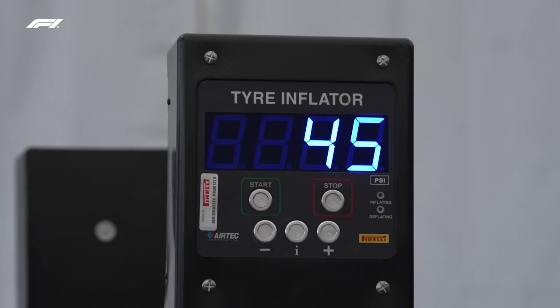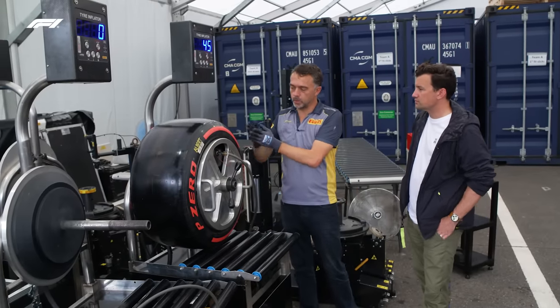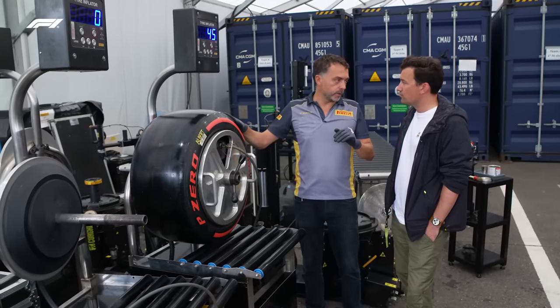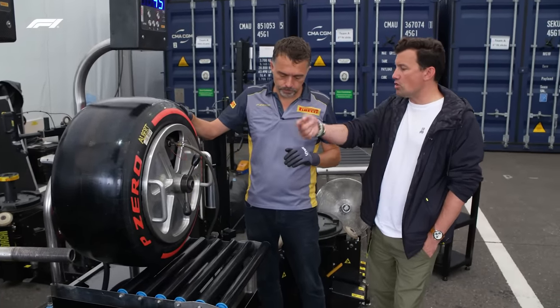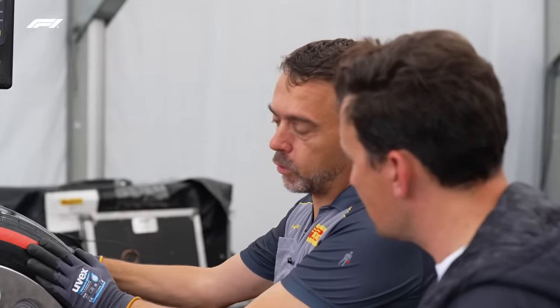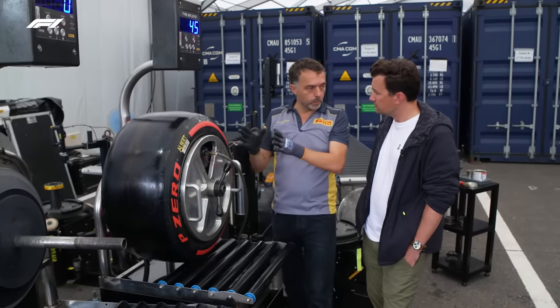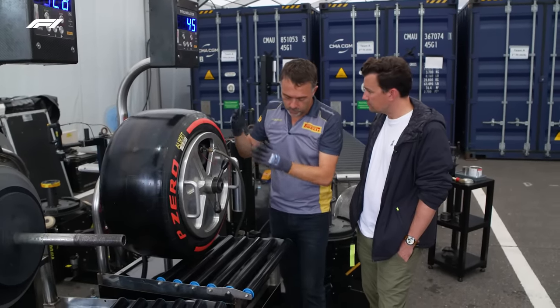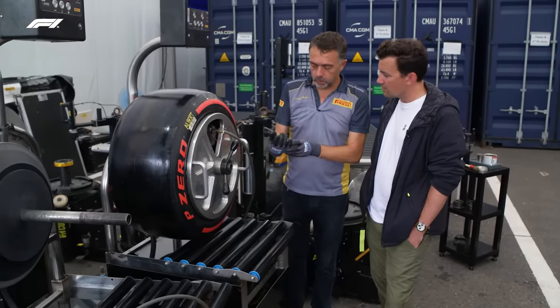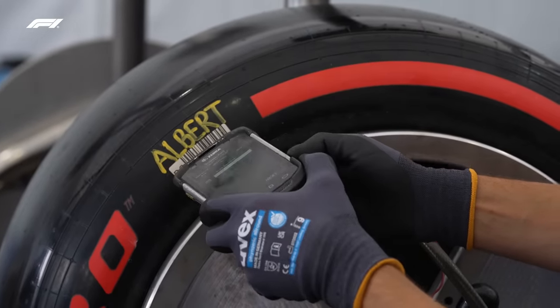So why does the tyre inflate and then deflate? They are releasing the pressure because normally, to allow the lips to touch the rim, we need more pressure than the normal operating pressure. So you take it beyond where it should be and then pull it back. Why does Pirelli do it rather than the teams? Because they need to be sure that the tyre is perfectly fit on the rim — there are no leaks of air. So they test it here and then record these values.